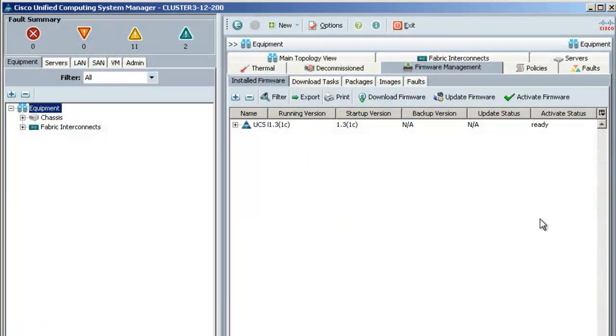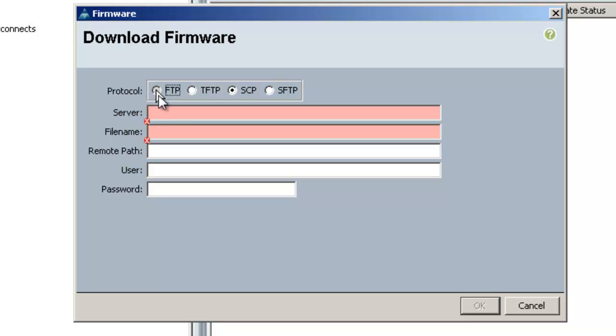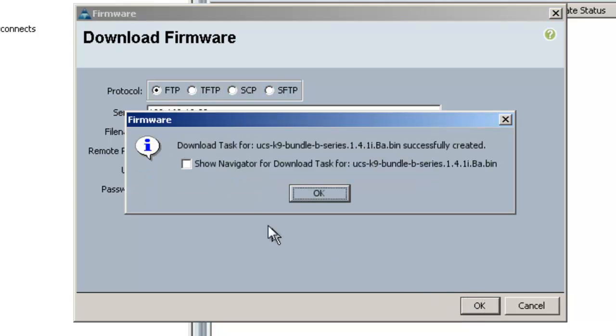To download the firmware image onto the UCS you'll need to be on the equipment tab with the equipment node highlighted. On the work pane you'll need to be on the firmware management tab and then install firmware sub-tab. From there click on the download firmware button. On the pop-up window I'm going to choose FTP as my protocol. I'll put in the IP address of my FTP server, paste in the file name making sure to add the .bin extension, set the remote path to root, then put the username and password of the FTP server and click OK.